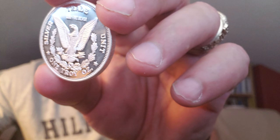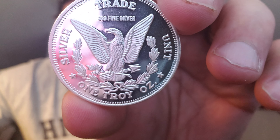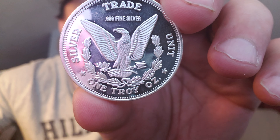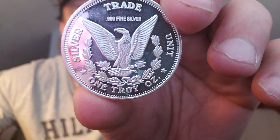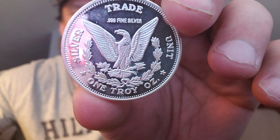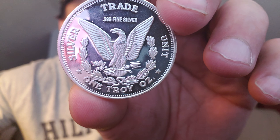You can see on the other side — the reverse side — the heraldic eagle clutching arrows and an olive branch, centered right there on the reverse. 0.999 fine silver, one troy ounce. The trade silver unit, one troy ounce, is inscribed.